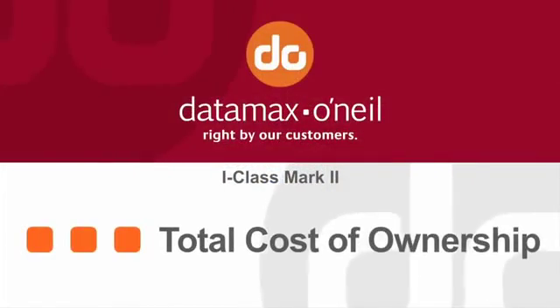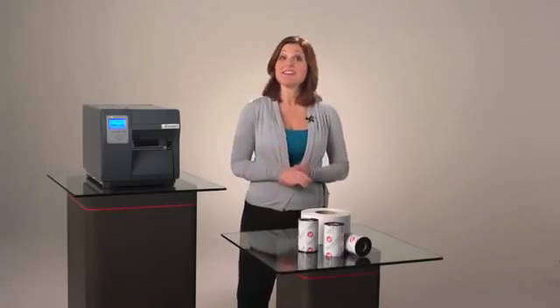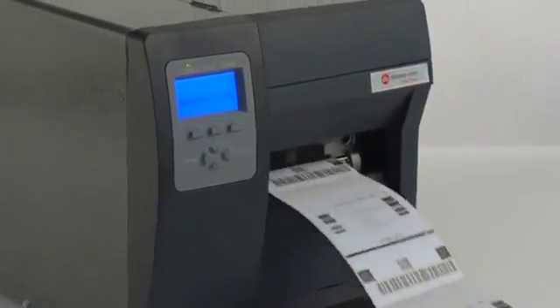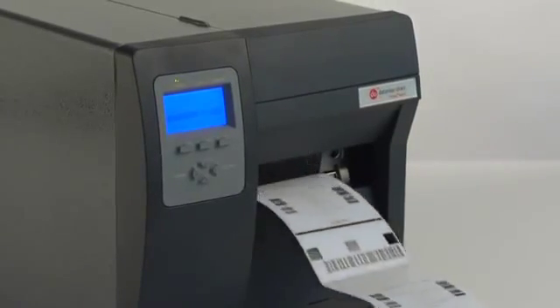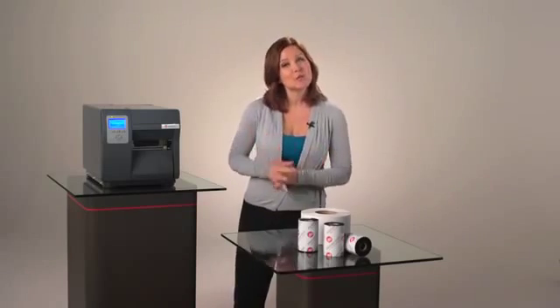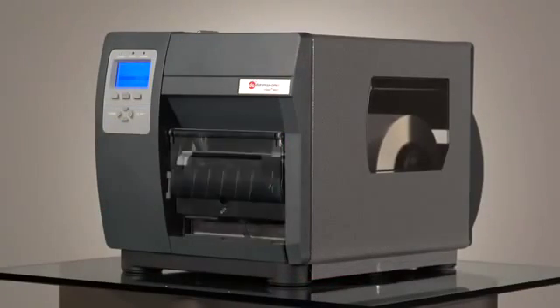Total cost of ownership. The iClass Mark II can increase productivity with its high-speed printing, reliable performance, and easy-to-use features. But the iClass Mark II can further impact your bottom line with a 61% lower power consumption and an easy-to-upgrade modular design.